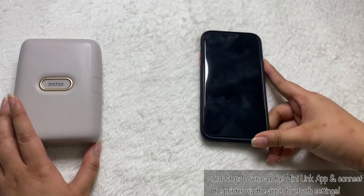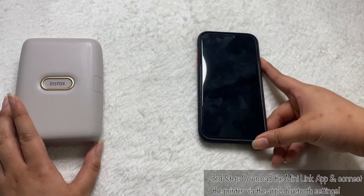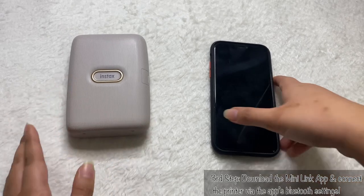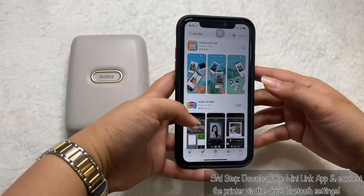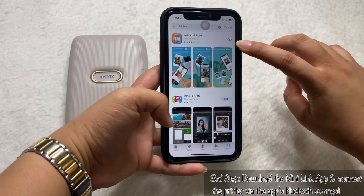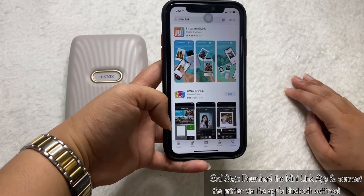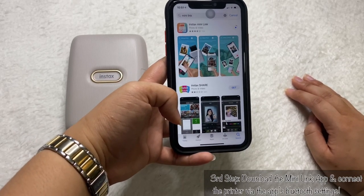For the third step, grab your phone — whether it's an iPhone or Android — and go to your App Store or Google Play and download the Instax Mini Link app. It's called Instax Mini Link. I already downloaded it about a week ago, but this is your third and final step.